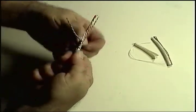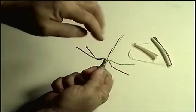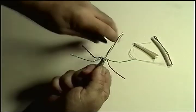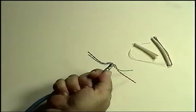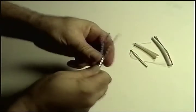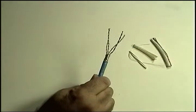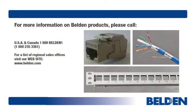As the last step, fan out the pairs and cut off the crossweb at the shield level, taking care not to damage the insulation on any of the pairs. That's it. We're now ready to insert the cable into a connector wire guide. We'll cover that in module two of this three-part series. Thanks for listening.